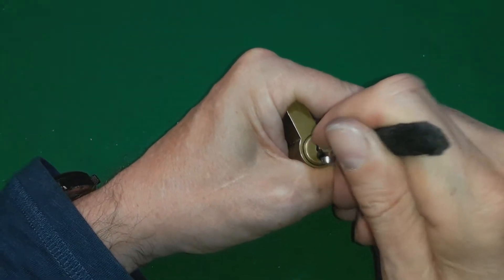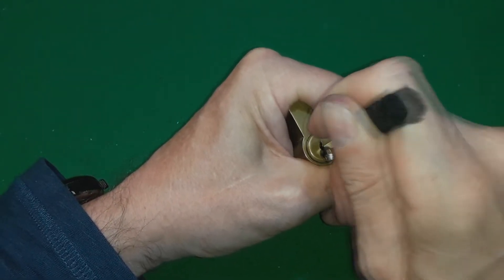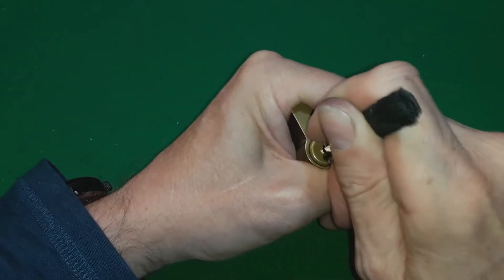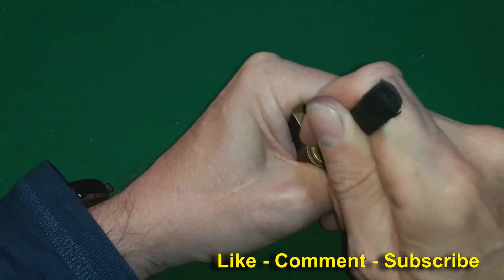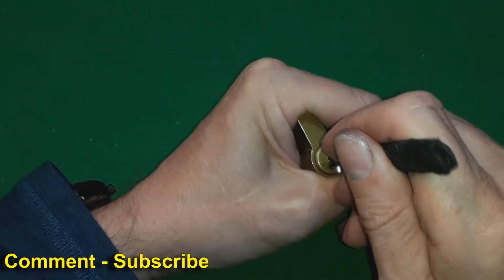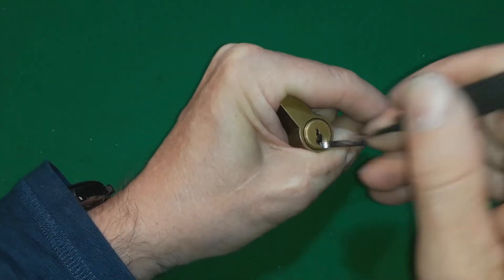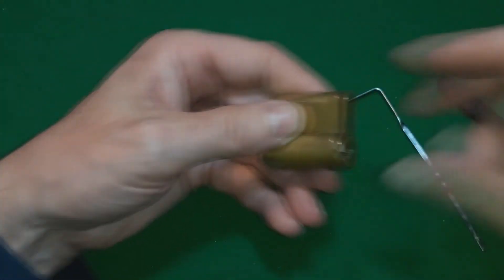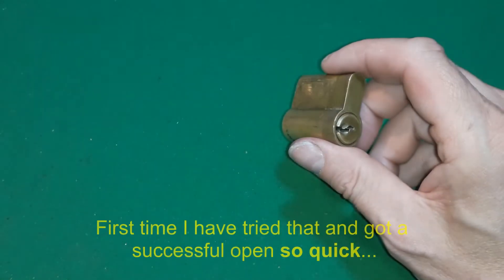So let's give this a little go - works for Andy Mack. I have tried this off camera and it did work once. So rake it till I get a bit of movement. So now we try single pin picking, which is using the humps on the rake. I've got it already! That's quicker than I did it before. I've got to confess, it worked. It's the first time I actually tried that and got a successful open.